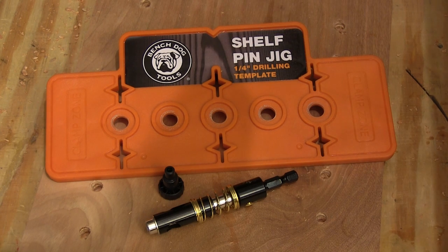For years, woodworkers have come up with all sorts of shop-made jigs for drilling shelf pin holes. Even when these jigs work pretty well, wear would soon make them inaccurate. This jig from Benchstock fixes that now and in the future because it doesn't wear out.